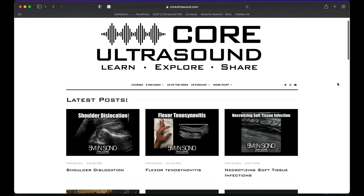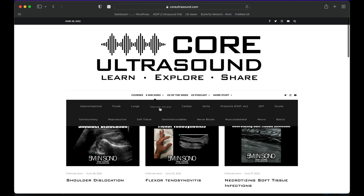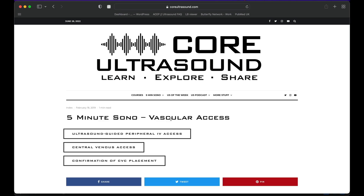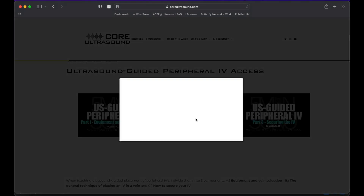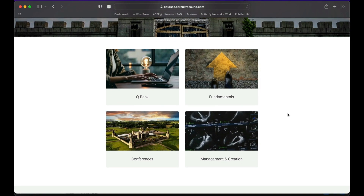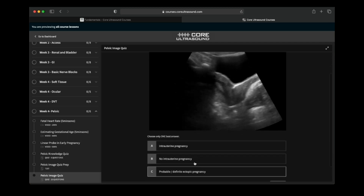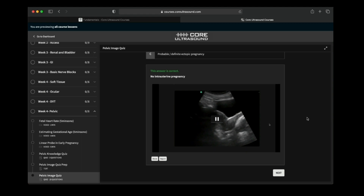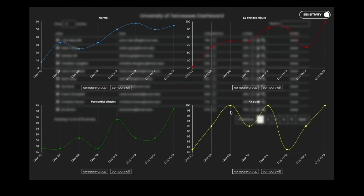All of our content is on the coreultrasound.com website — that includes Ultrasound Podcast, 5 Minutes Sono, Ultrasound of the Week, and Clip Bank. We also have our courses page with the Core Ultrasound Fundamentals and Core Ultrasound Question Bank, where you have 3,200 questions with feedback, including narrated videos explaining each question. Check it out, and back to your video.